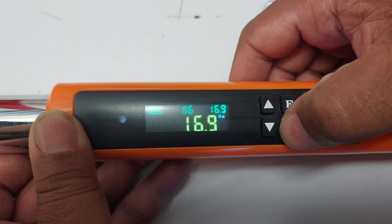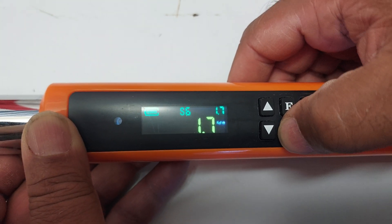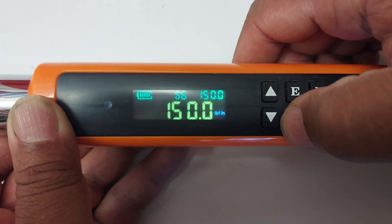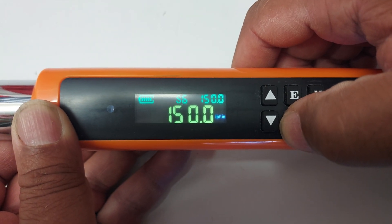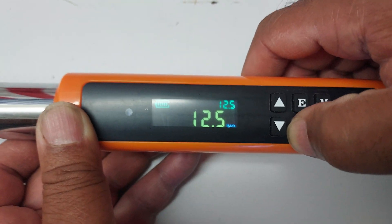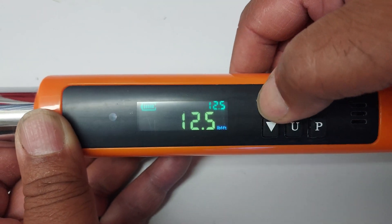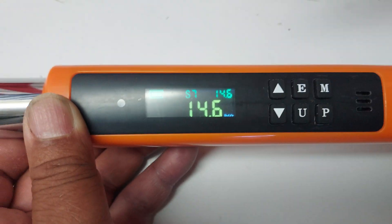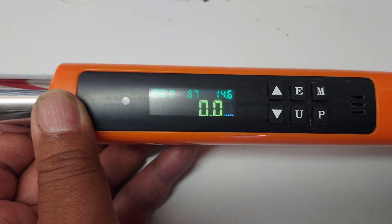At 12.5-foot-pounds, the unit equivalents are: 1.7 kilogram-meters, 150 inch-pounds, and 14.6 inch-pounds. So that's about it for the unit conversions.